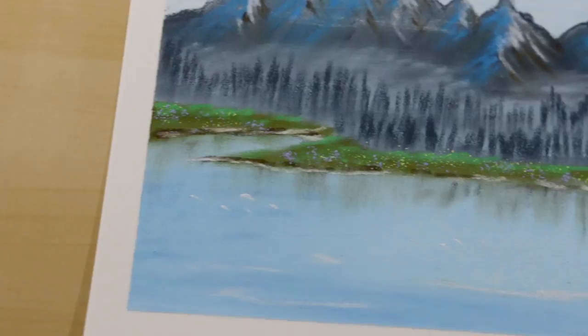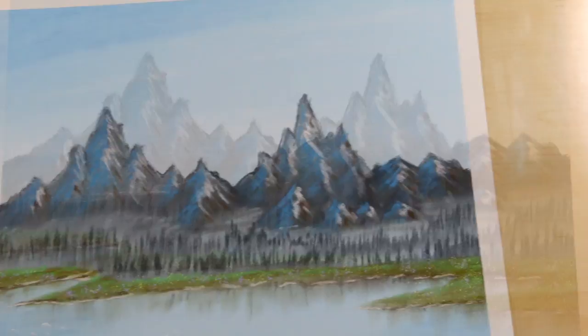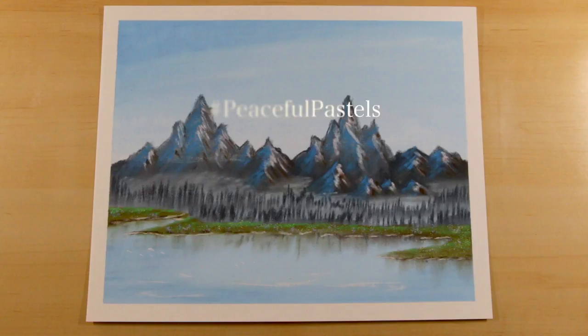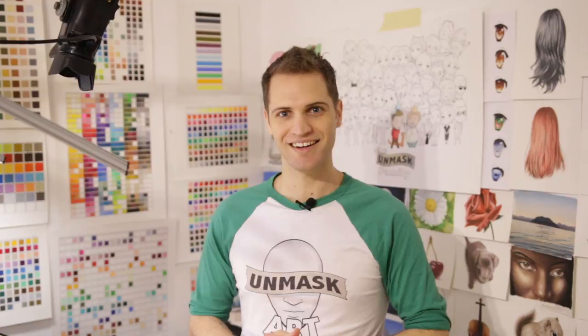Alright everyone, here we are — our finished painting. I hope you enjoyed following along on this project. I would love to see what your landscape looks like, so when you share it on social media be sure to tag it with hashtag Peaceful Pastels and I'll choose one to be presented in the next episode. Thank you all for watching — be sure to subscribe so you don't miss the next episode. If you have any questions leave them in the comments, give the video a thumbs up and a share. I'll see you next time. Take care. Peace.